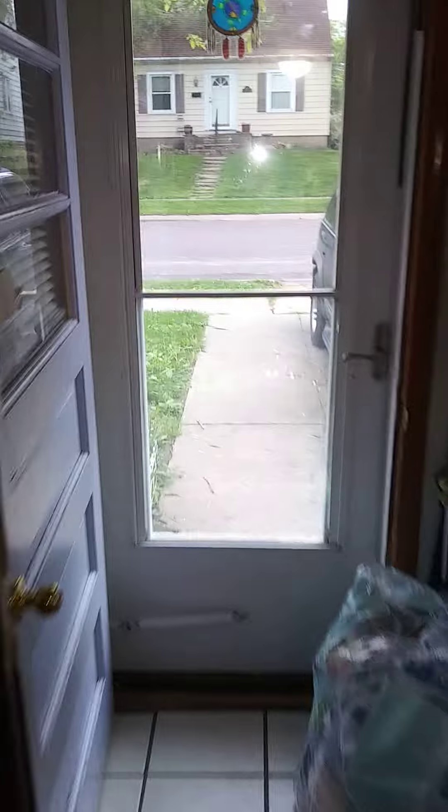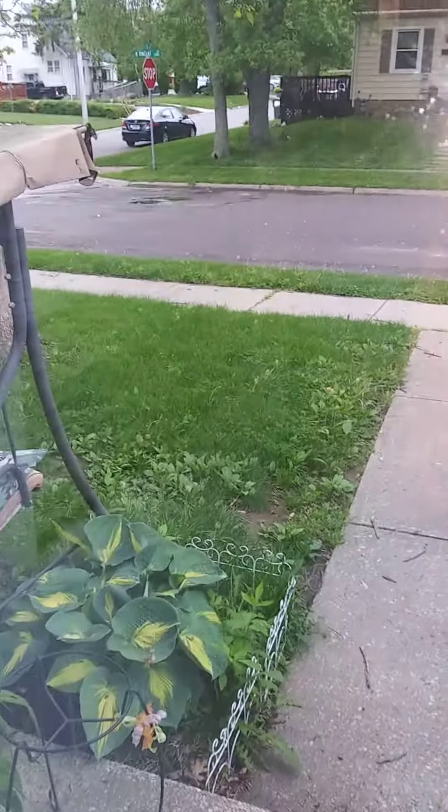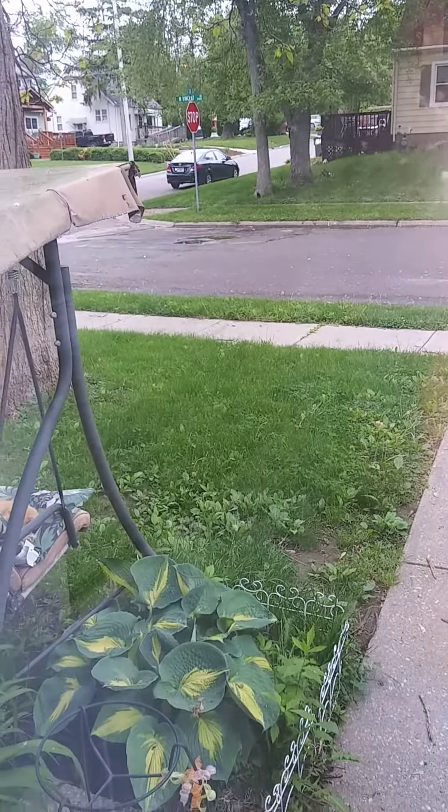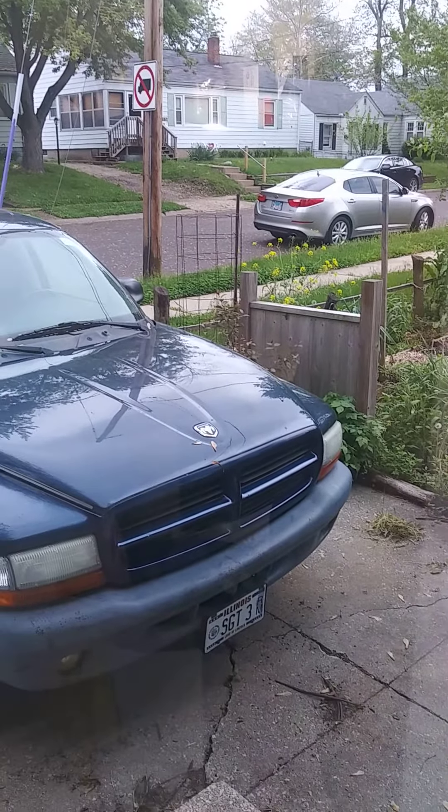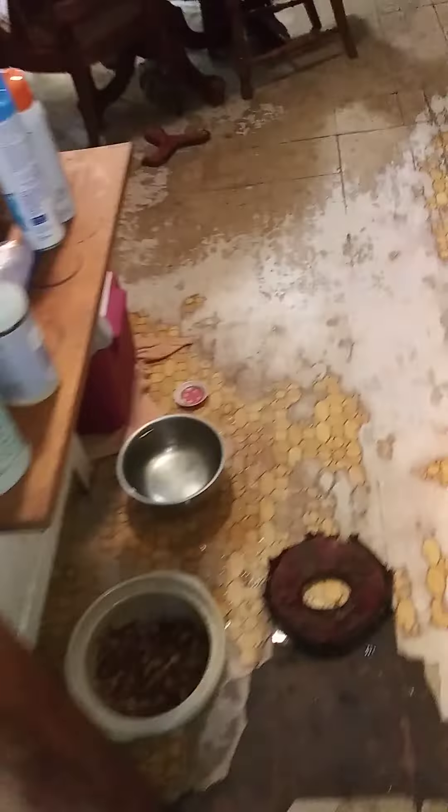Get that all taken care of. And then get out here in just a little bit while everything's smoking and get this lawn taken care of, cause it's getting bad. And the one across the street I still have to do too.